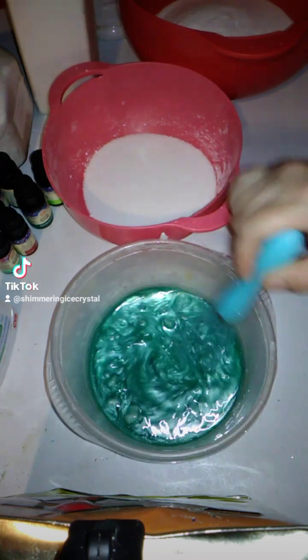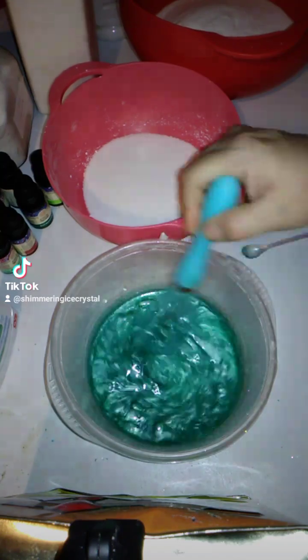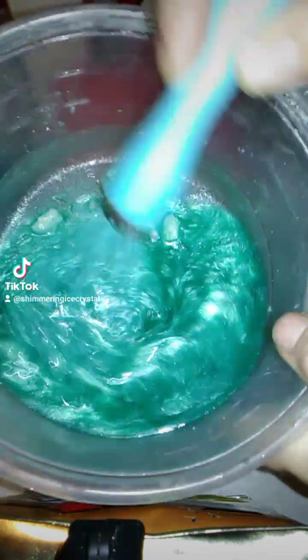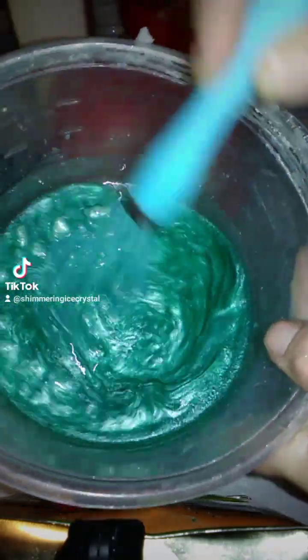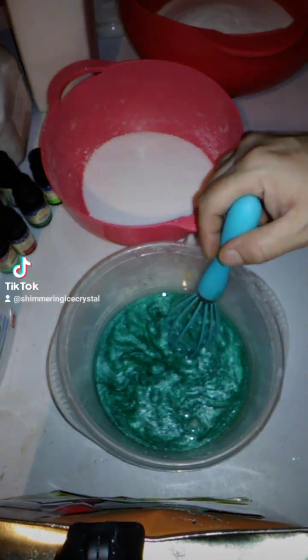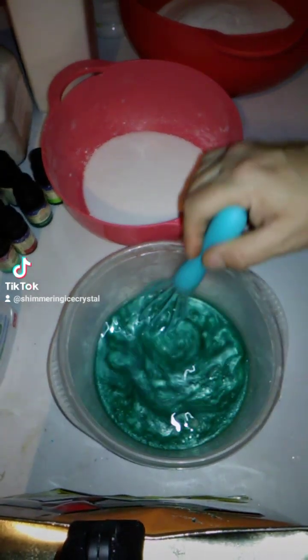I normally don't color my shower steamers, but we're going to be coloring this one because these are for me. And we just stir it up until it all starts dissolving. It takes a little while for the coconut oil to break down, so we're just going to keep stirring.